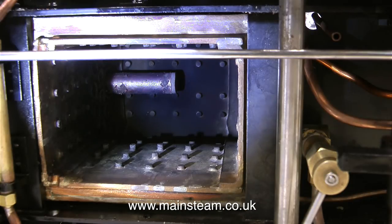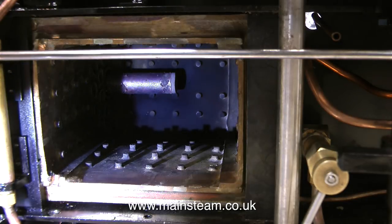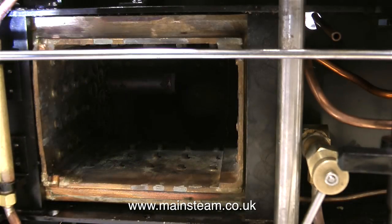This is something you don't often see - this is the boiler firebox looking from underneath, and the thing sticking out at the top is the superheater. This is a radiant superheater, not a steam dryer - this is the real thing, and it will produce very very hot steam at the cylinders. I just hope that the cylinders, pistons, and piston rings are made of the right kind of material to stand this kind of superheat.